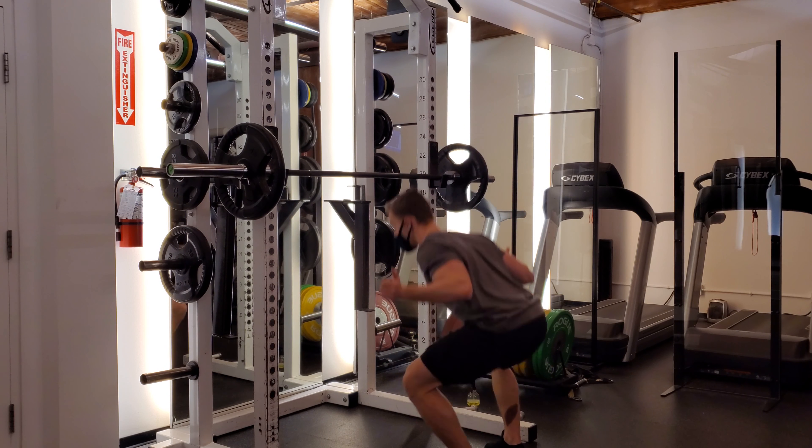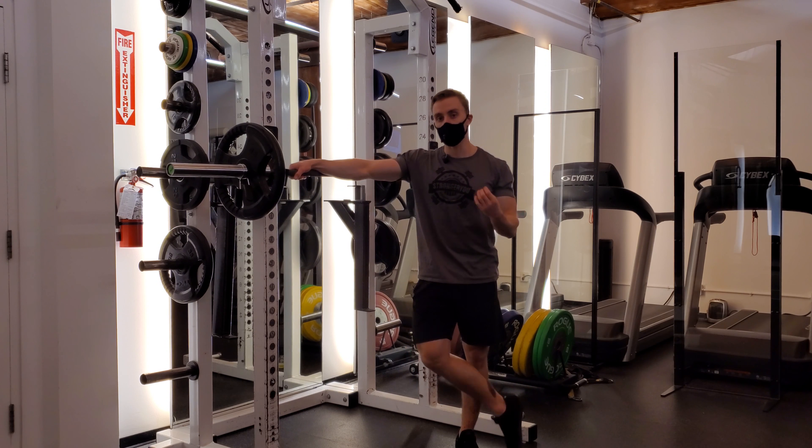And then you can go through that movement. You're able to create more tension, which leads to more stiffness, leads to more strength, and hopefully more PRs. And that's it — see you guys next week.